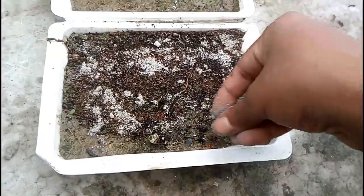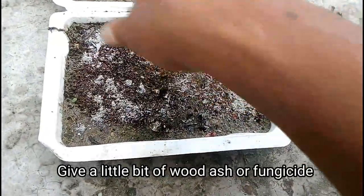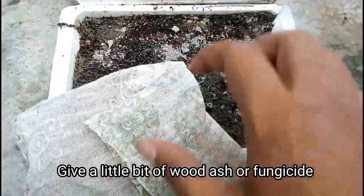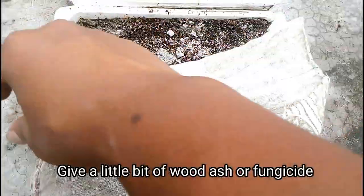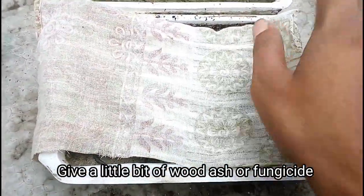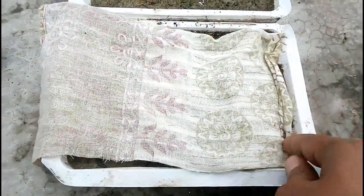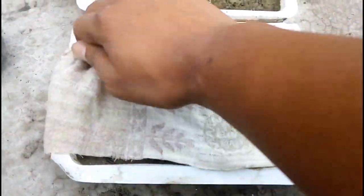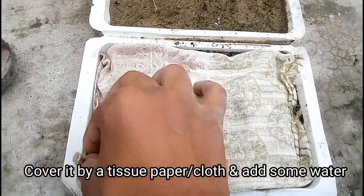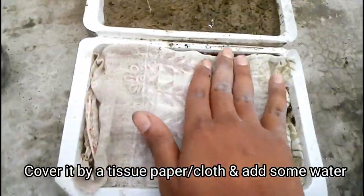But you have to be conscious about fungus. For this task, give a little bit of wood ash like me, or you can use any kind of chemical fungicide also. Here I want to take a small cloth — but next time I changed this to a paper towel, because the paper towel is the best way to germinate any kind of seed. So you can use either one of them.